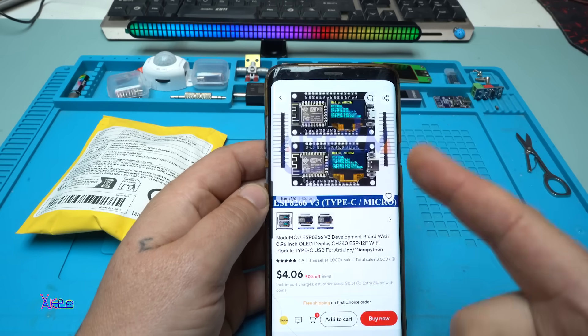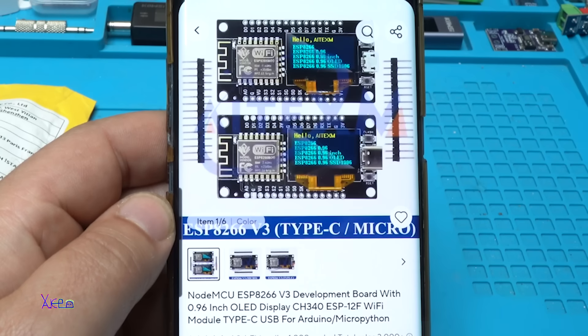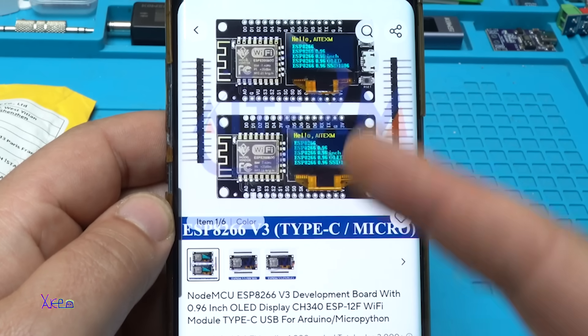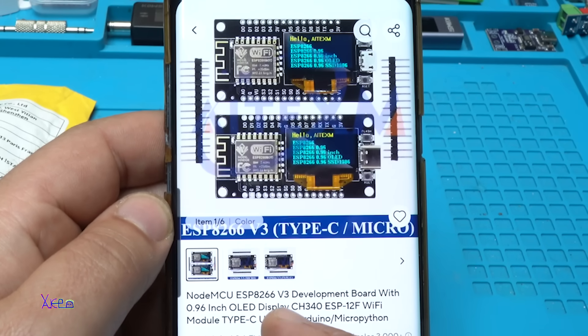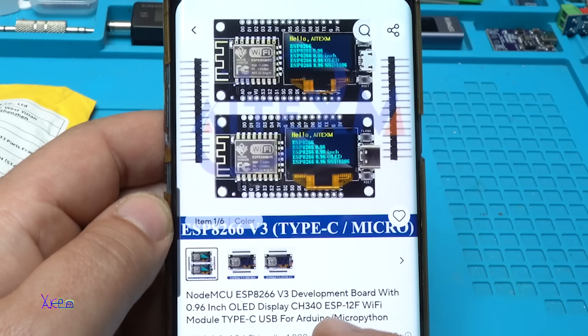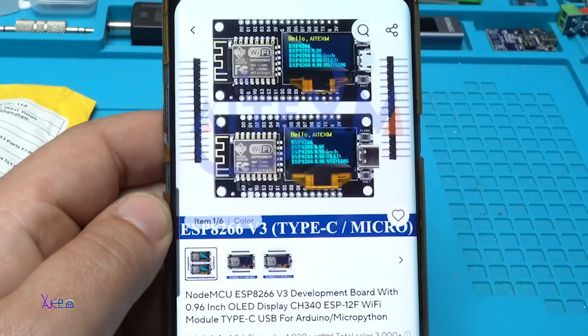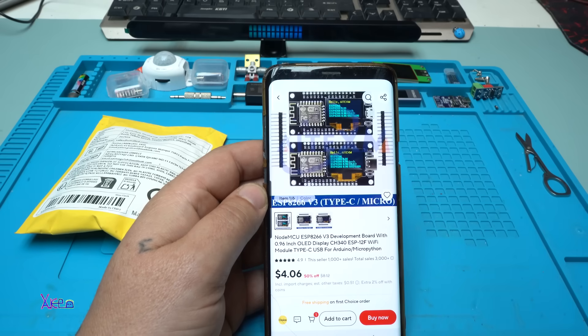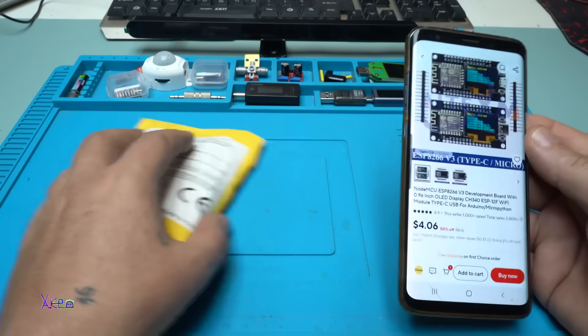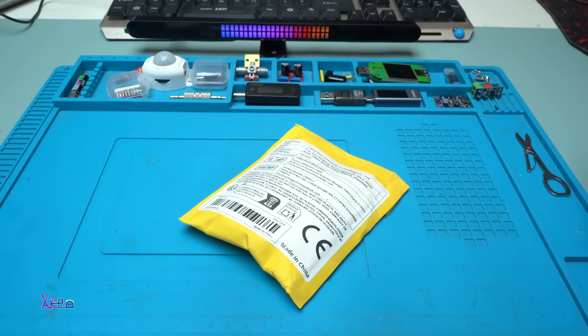This module from AliExpress cost 4 US dollars. It's an ESP8266 version 3 development board with a 0.96 inch OLED display, ESP12F Wi-Fi module, Type C or micro USB, for Arduino and MicroPython. I found it interesting and that's why I ordered it.